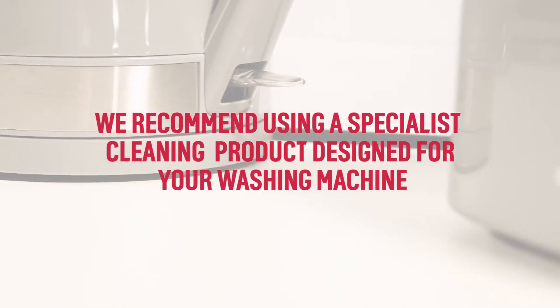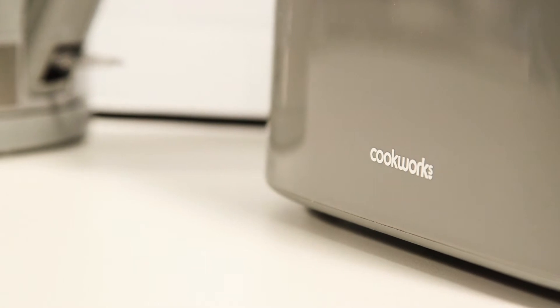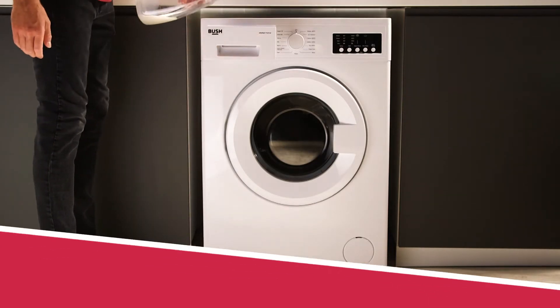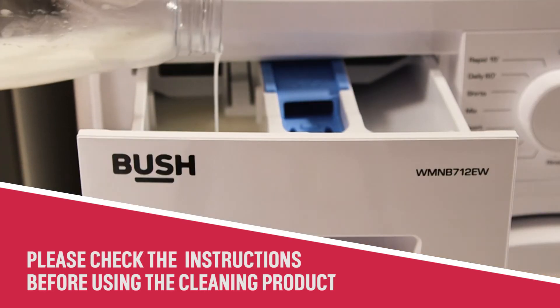We recommend using a specialist cleaning product designed for washing machines whilst running a hot cycle. Start by inserting the cleaning product into the washing machine. Please check the instructions before using the cleaning product.